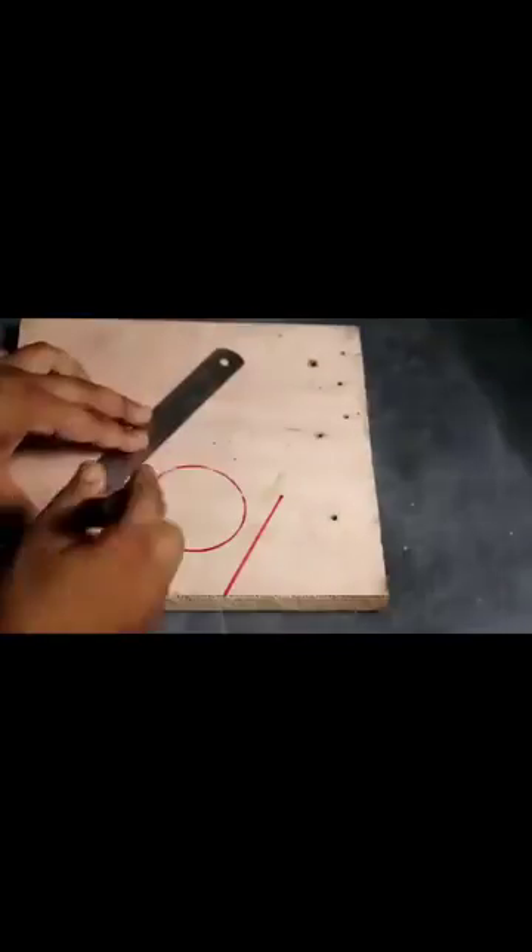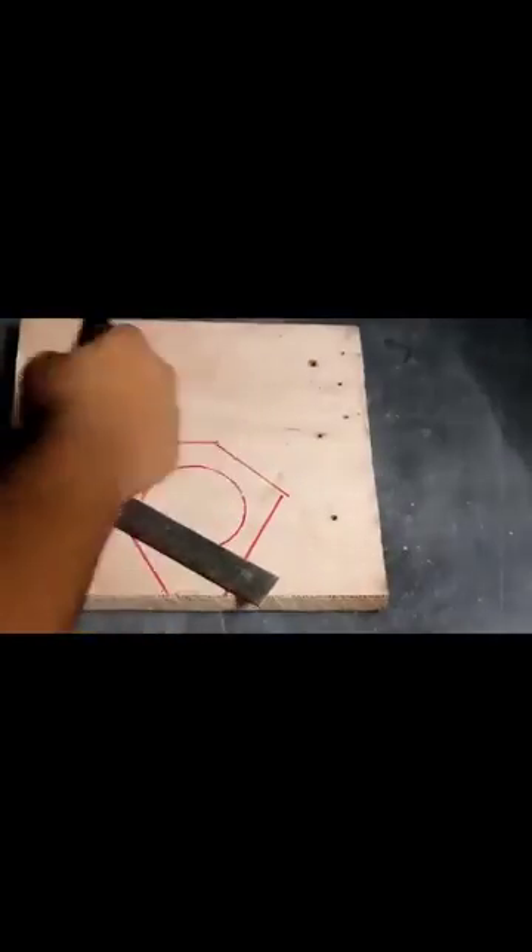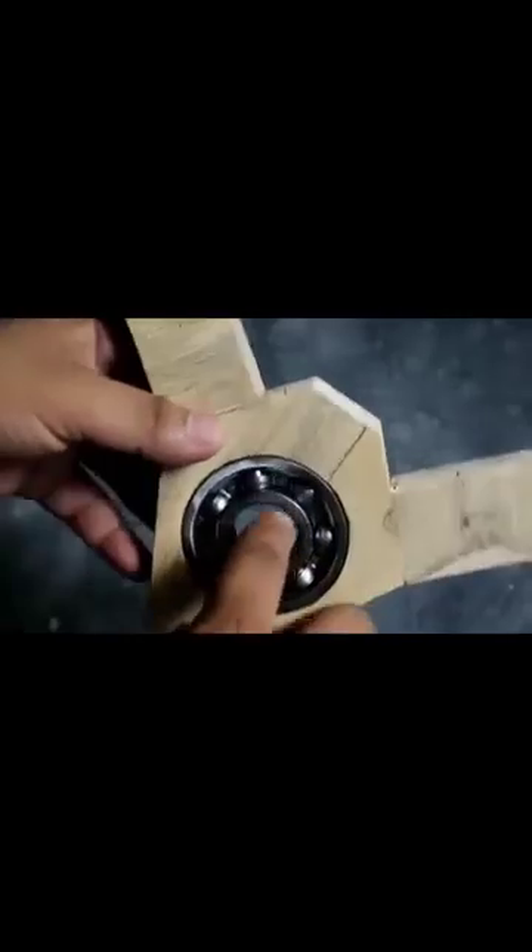He traces the outline of the bearing on a board and draws the imaginary shape of the bracket with it in the center. A saw blade was used to cut out the bracket along the red line, and then the bearing was gently hammered into the groove of the bracket. The workmanship could be described as very fine.